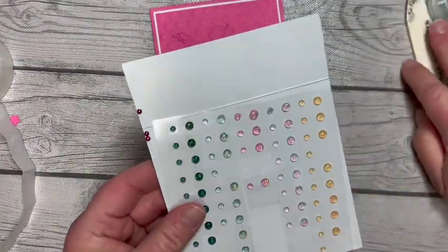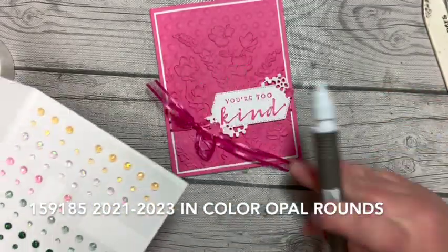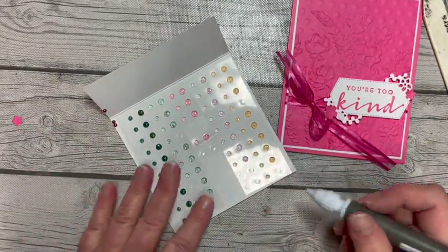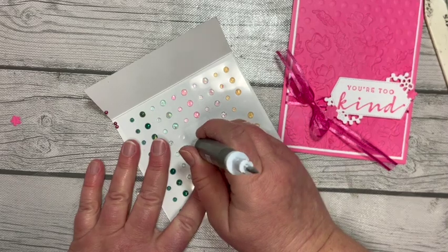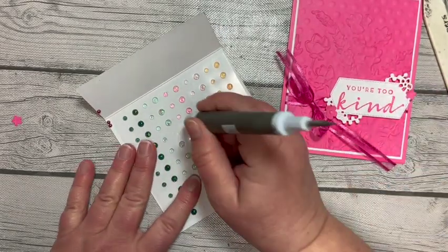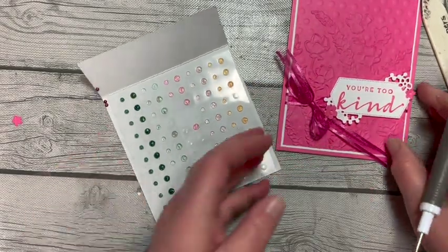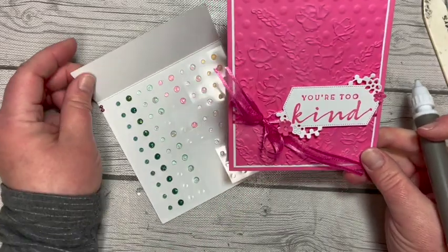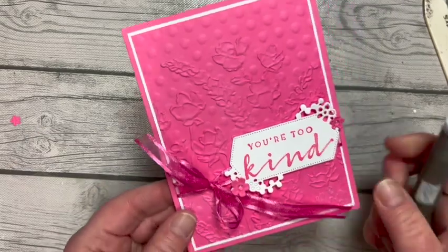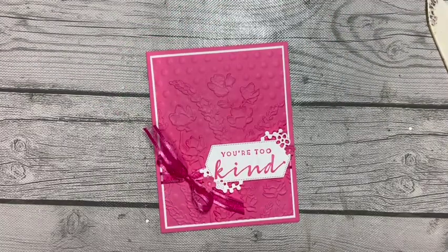We'll finish it off with these Opal In Color opal rounds. I have some Cherry Cobbler pearls stuck on there too, but I'm going to take the polished pink ones and add them to the centers of my flowers. It's so pretty — oh my gosh. Such a simple card with a great little double embossing technique!